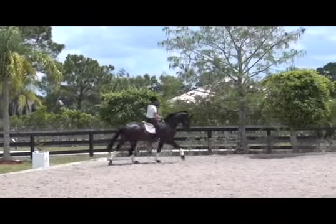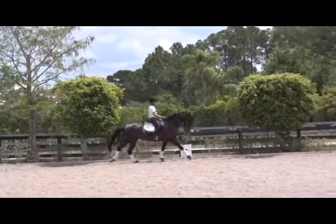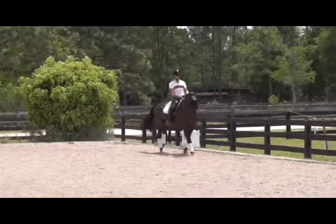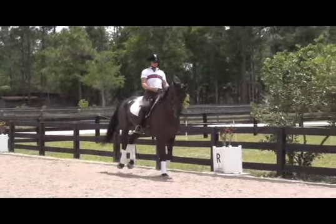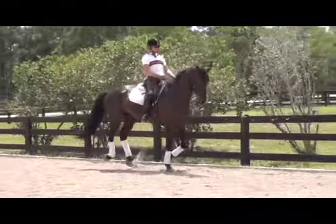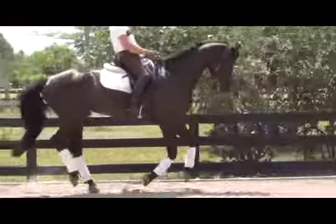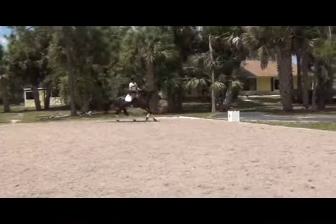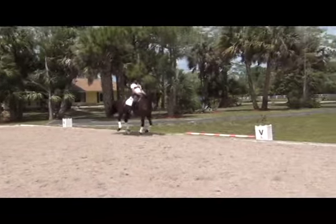Here we begin our canter exercise for lengthening and bringing the horse back into working canter. The rider has a method, and we're going to talk about the method and watch as the rider does this. As the video proceeds, you're going to see this horse improve in her quality of canter and in her understanding of her left and right side.